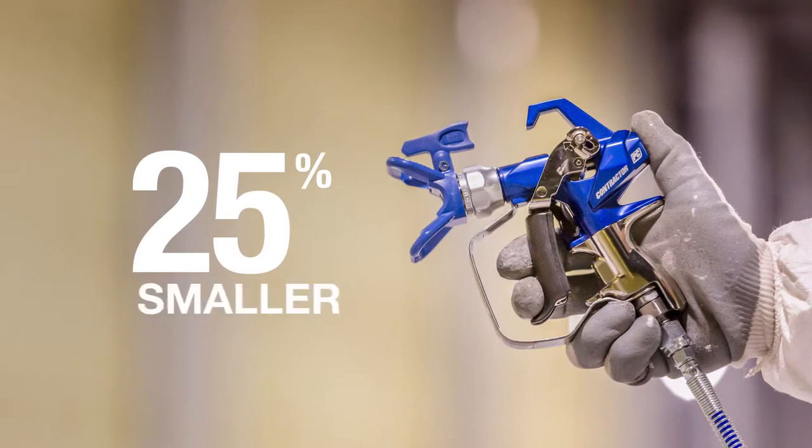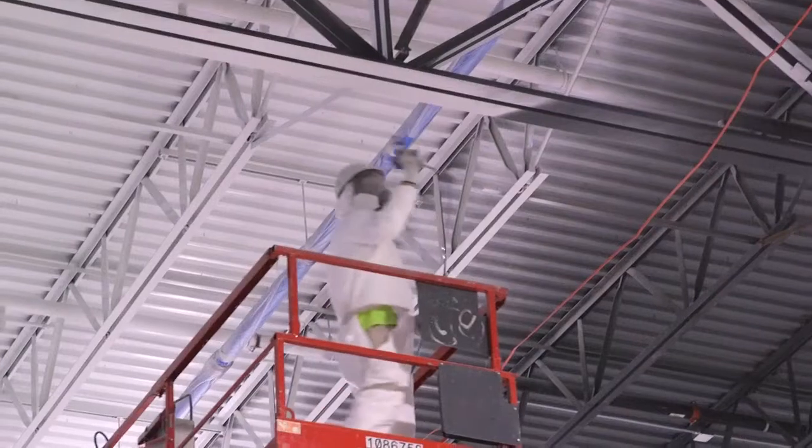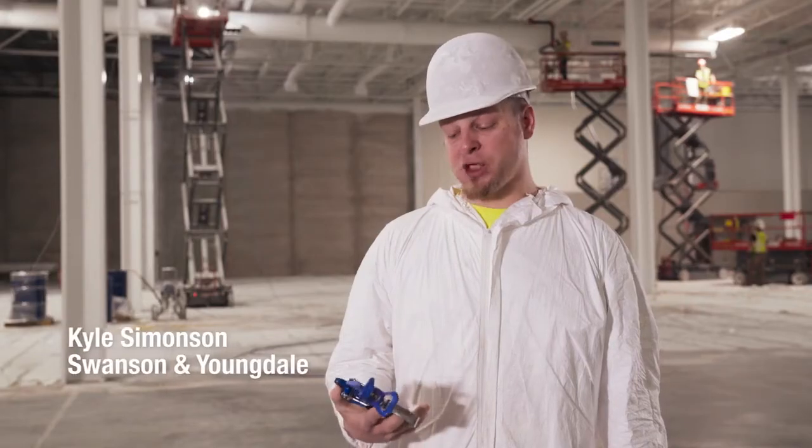It's 25% lighter and 25% smaller to deliver all-day comfort, control and maximum flexibility, especially in tight places.